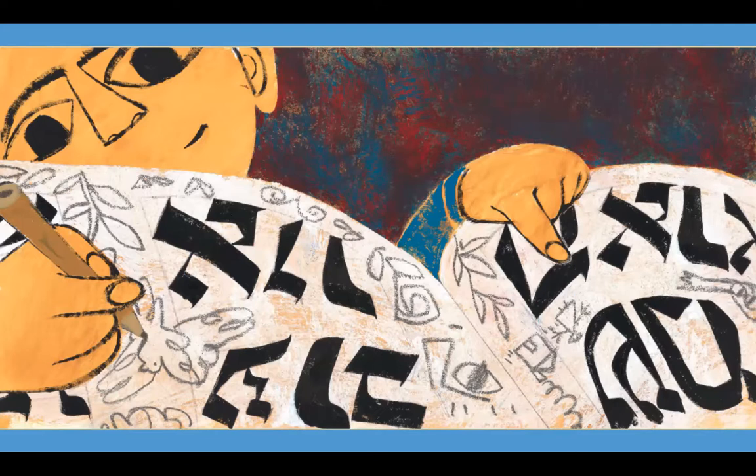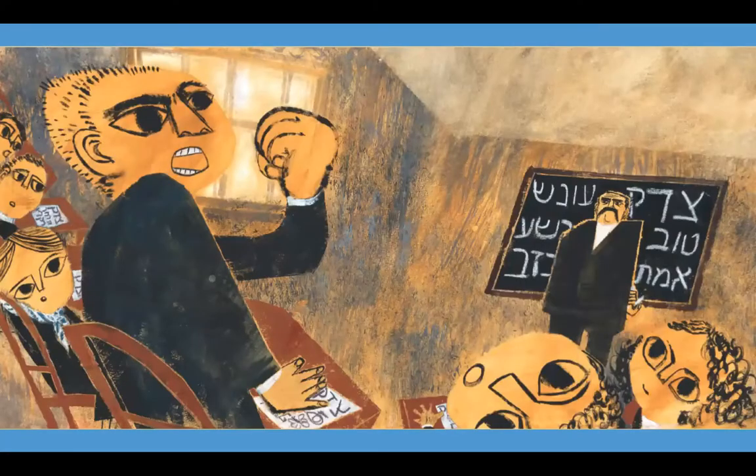Then he couldn't stop himself — he sketched in the margins. Some Bible stories, though, enraged Ben, especially when good people got hurt. 'That's not right.' Ben also protested when his rebbe or teacher wasn't fair. After a classmate pulled a prank, the teacher kept everyone indoors demanding the culprit's name. 'I'm not going to tell who it is,' Ben declared, 'and I'm not going to pay for something I didn't do.' Refusing to tattle, he walked out.